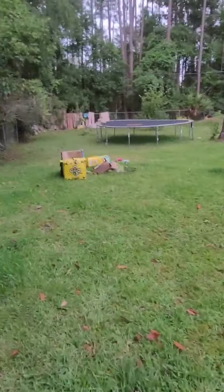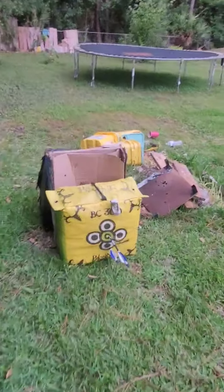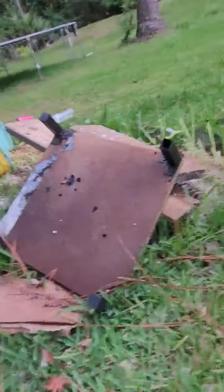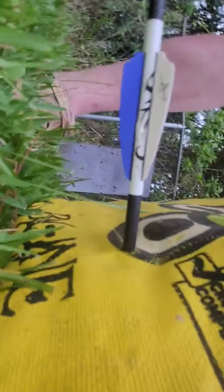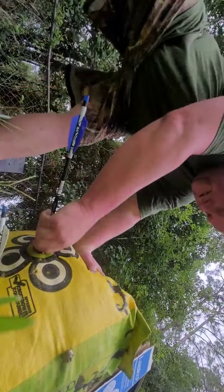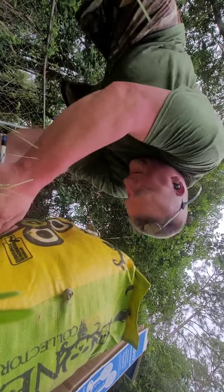Well, I'm not in any fear of hurting my arrows. But that first shot was perfect — look at that. Oh my goodness, I like it. Oh my God, these arrows are so hard to pull out. Oh my goodness. Jesus. Come on.